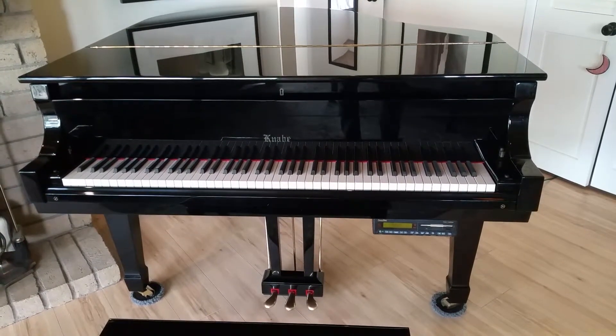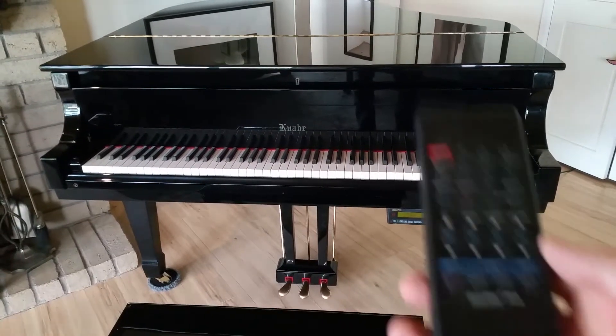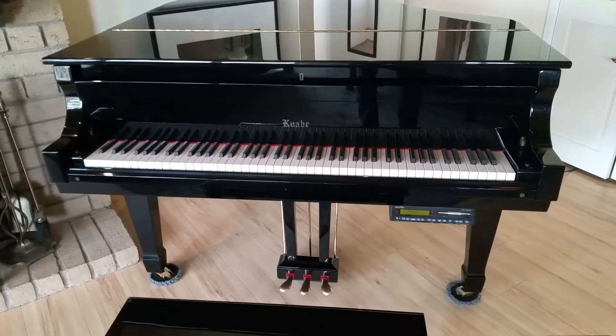Here's the Kanavi KN500. I'm just going to show that the player works. We've got a remote control with it, so you just hit play.